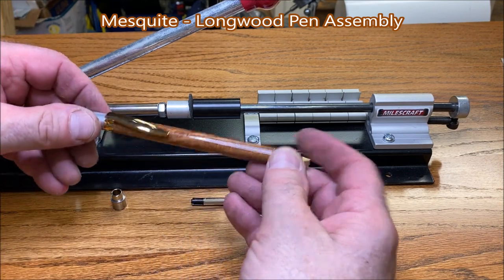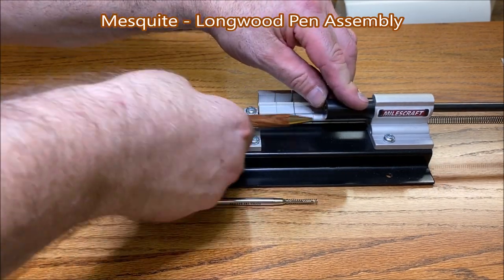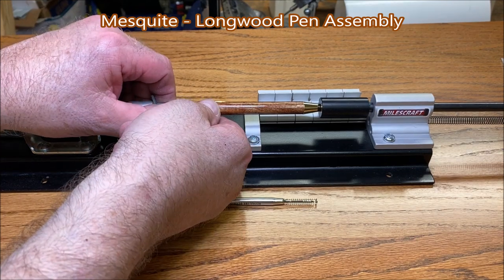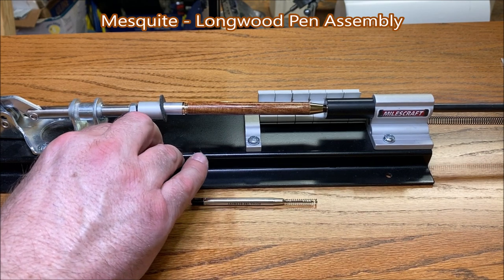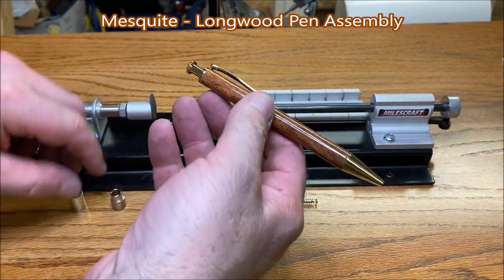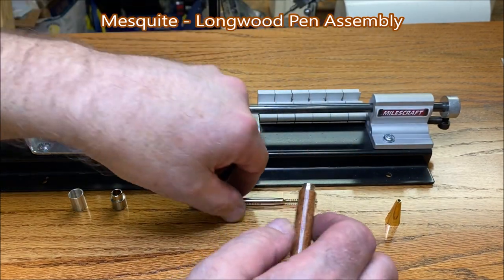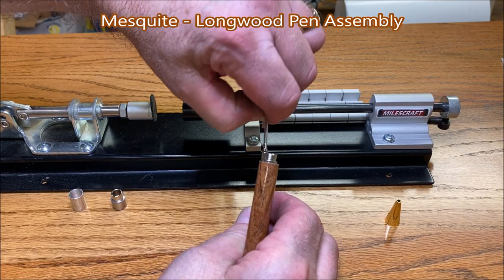We'll slide it into the end of our pen as far as it will go, then insert this into our press. Make sure that it seats nicely — you can see how it's kind of off a little bit there, so make sure it seats nicely. Then we'll just bring the press up and press our click assembly into the pen. The nib on these unscrews. I'm going to pull the spring off temporarily so I can get to the little ball and pull that off so that the ink works.